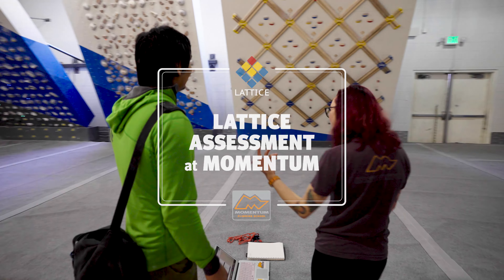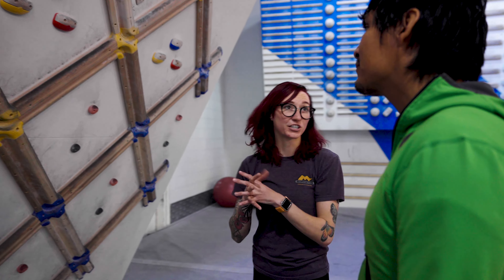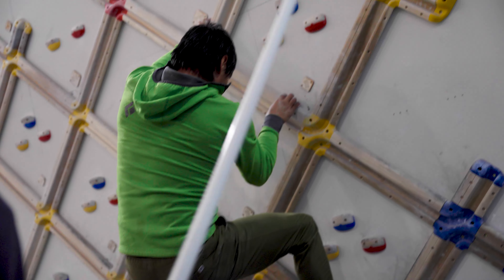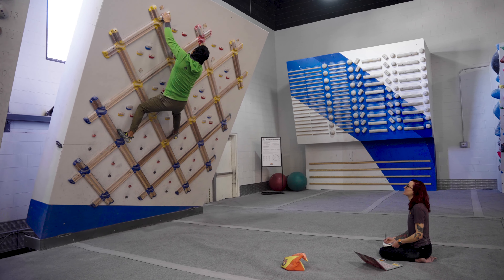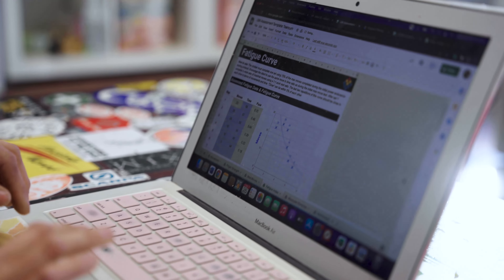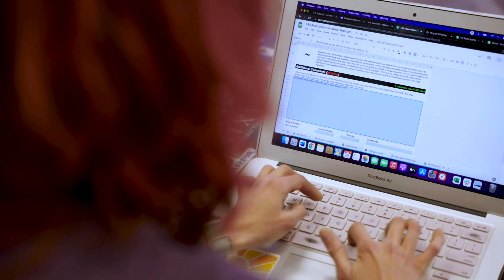After an online pre-assessment, the Lattice Assessment is a series of tests both on and off the lattice board that provide a detailed physical profile of a climber. Your Lattice accredited coach will guide you through carefully designed testing protocols to assess your movement efficiency, finger strength, endurance, recovery, mobility, and other physical attributes. Your results are calculated and compared to the entire Lattice database before your assessor provides you with your physical profile and suggestions for training.